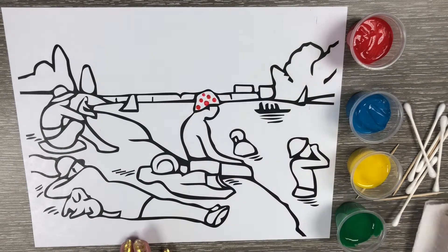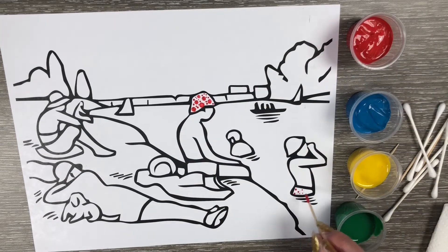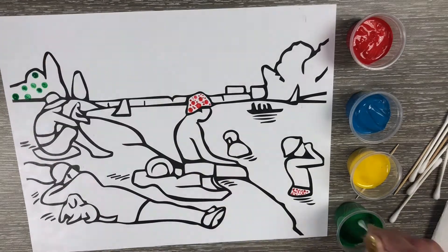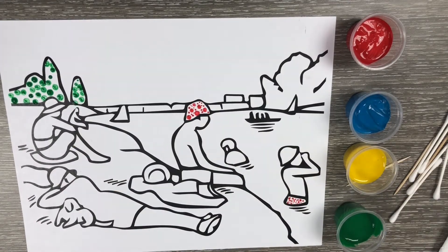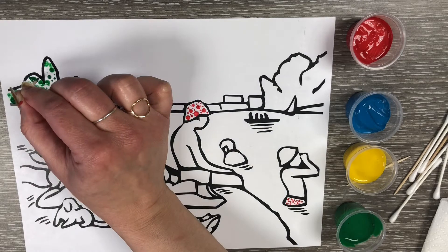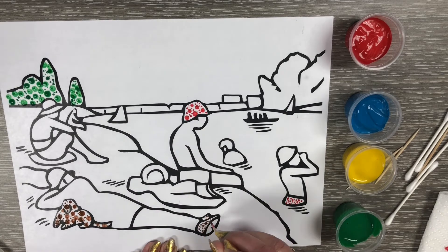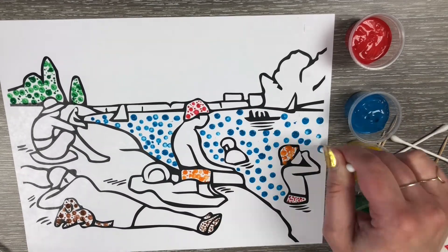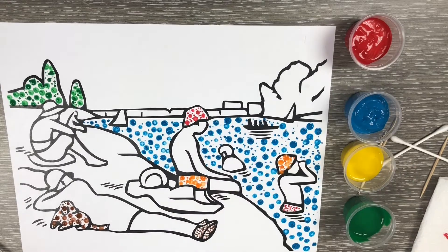I prepped my space by laying out my paints and my brushes — which in this case are our Q-tips and toothpicks. Mix your colors ahead of time if you'd like to use more than four; I pre-mixed orange and brown. Then simply color in the image using dots of varying sizes and colors. I fast forwarded the video for the sake of time, but all in all the filling in took me about 20 minutes.